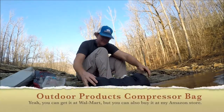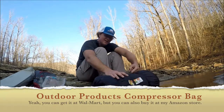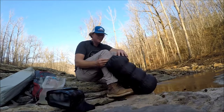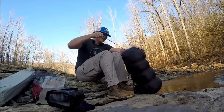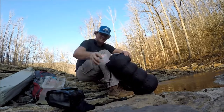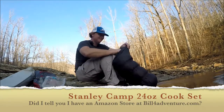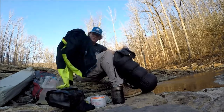This is a cheap Walmart stuff sack, or compression bag. It's the only one I've ever seen that has straps that cinch it down from the sides instead of from the top, and I really like that. In here I've got gas, my cooking stuff, tent stakes, and a jacket because it's supposed to get cold tomorrow.